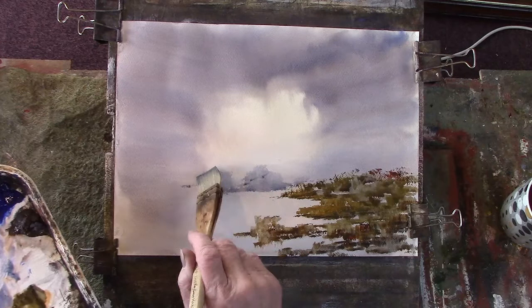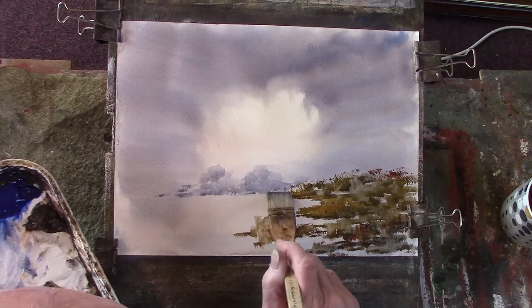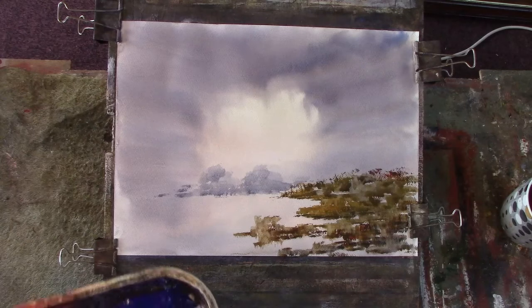Even the hot pressed version of my 90 pound Saunders Waterford works a lot better than this paper. But then it's cheap — that's the whole point about using it. It's affordable.